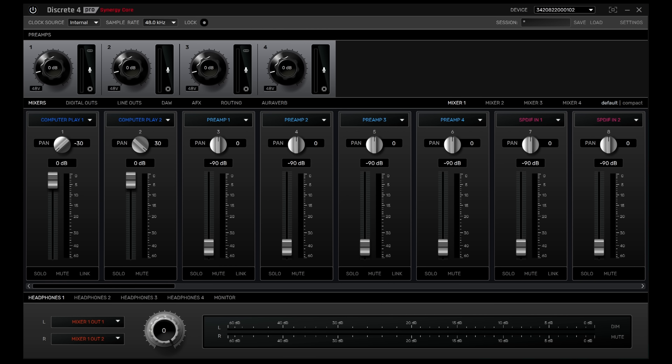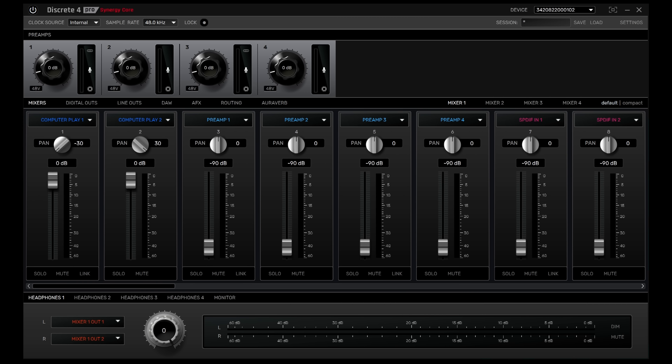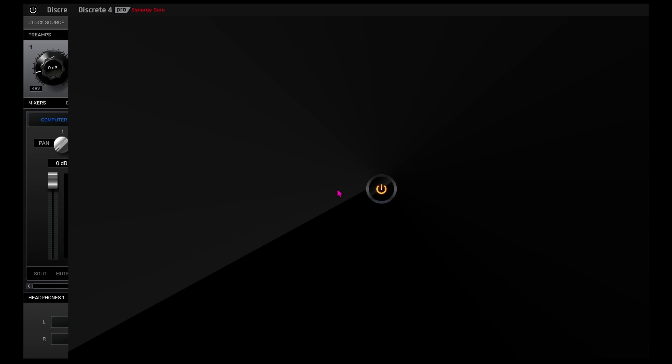This brings us to the computer control software, the Discrete 4 Pro control panel. If remembering what each button on the front does is too difficult, this is the software for you. The more I used the interface the more impressed I was becoming with its flexibility and comprehensive control system. At the top, the clock source and sample rate can be adjusted, as well as a power button to quickly set the interface to standby mode. We can adjust the input level of each of the four physical inputs, with a large virtual gain knob replicating the functionality of the physical rotary knob on the front.